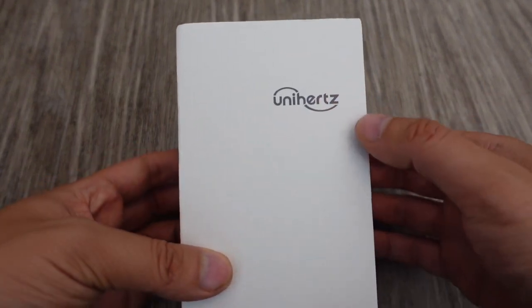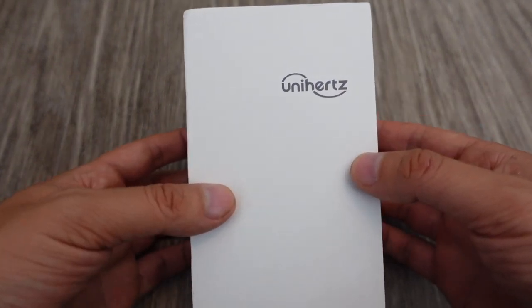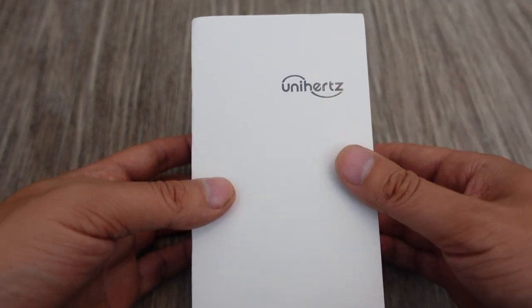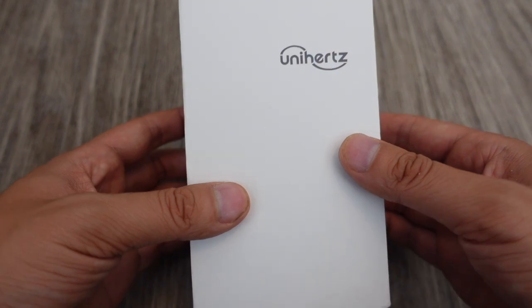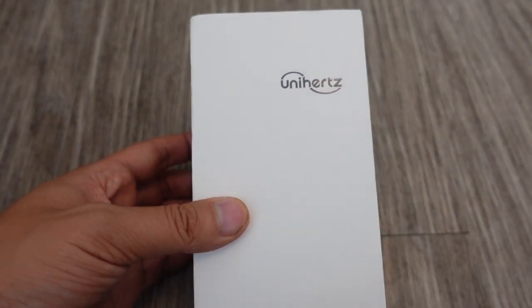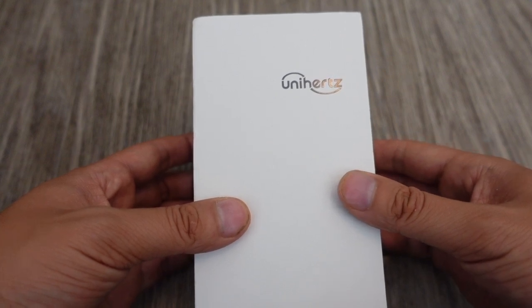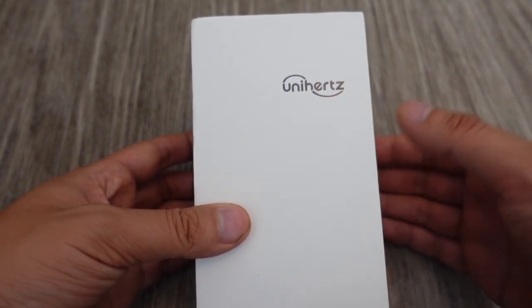This is made by a Chinese company called Unihertz, and they've made quite a few interesting products before. They've always had their products on Kickstarter, and this is the third product I backed from them. The first product I got from them was the Jelly Pro, back in 2017. Then the Jelly 2, which just came out last year. And this is the third product I got from them.